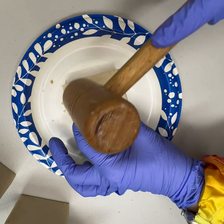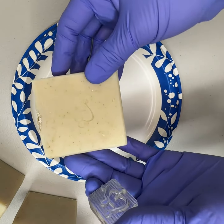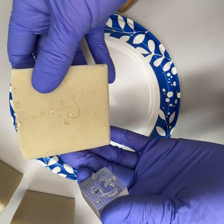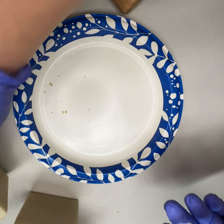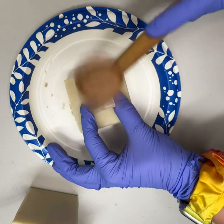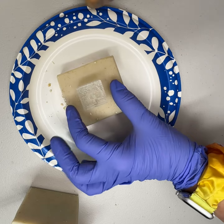I waited too long to stamp these. A little bit better — I have one I just did and it turned out pretty well. You can see the logo stamped on the soap. I just kind of forgot that I needed to do this, so the impression's not as good as it usually is.